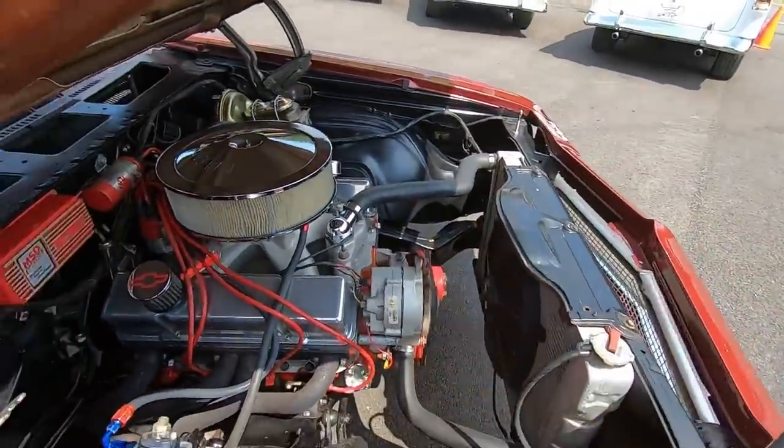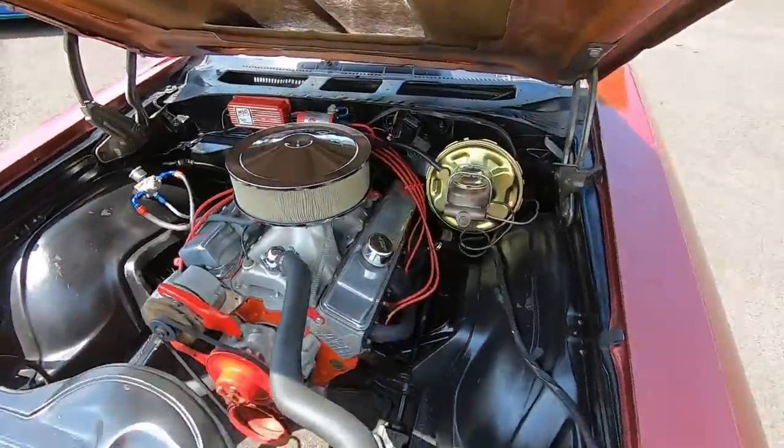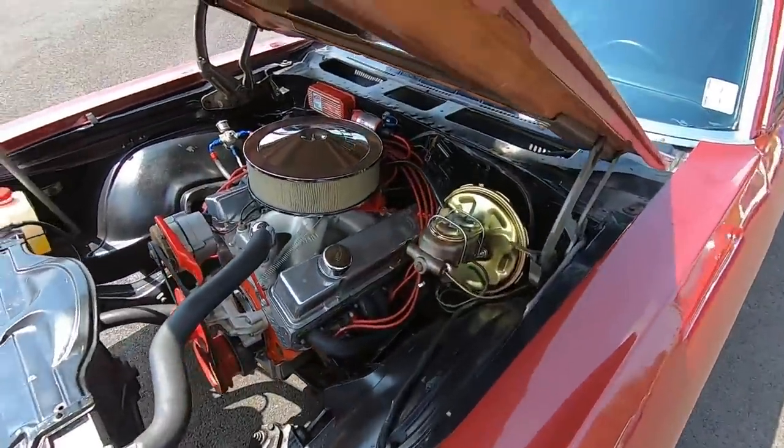Electric fan, solid lifters — she's ready to rock and roll.